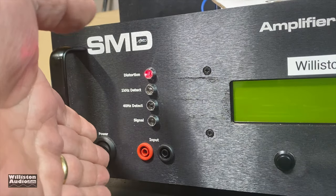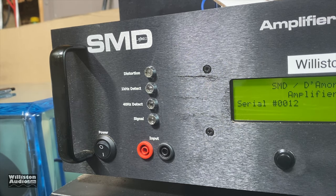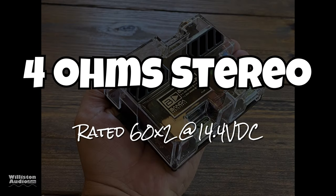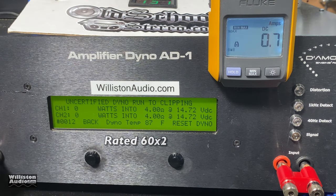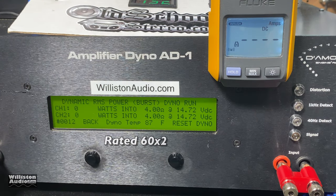We have the amp all wired up. Let's fire up the SMD dyno and try some RMS power output tests. First up, 4-ohm stereo — rated 60 watts by 2 at 14.4 volts. One kilohertz test — look at this: 79 and 75 watts. Yeah! Beat its rated power. Let's try uncertified, taking it up to the clipping point — right about the same, 79 and 74 watts at 14.56 volts.